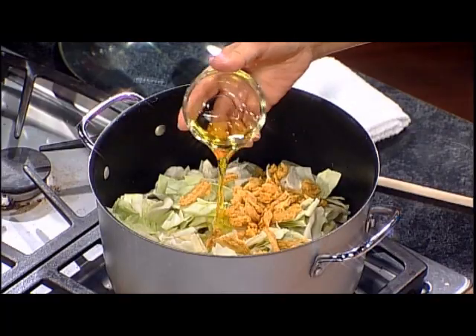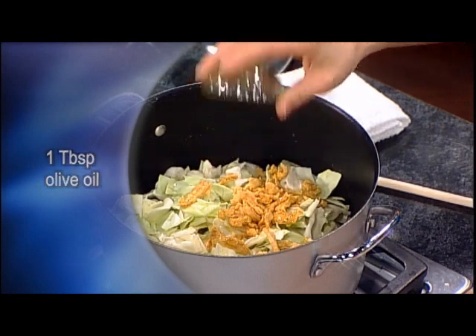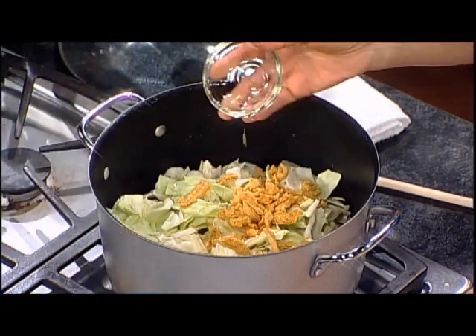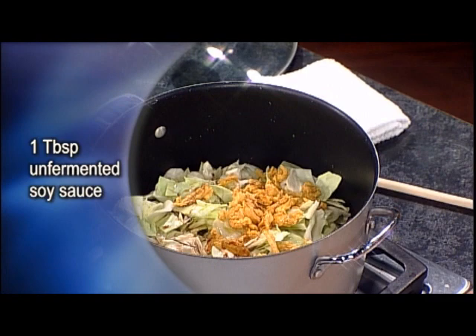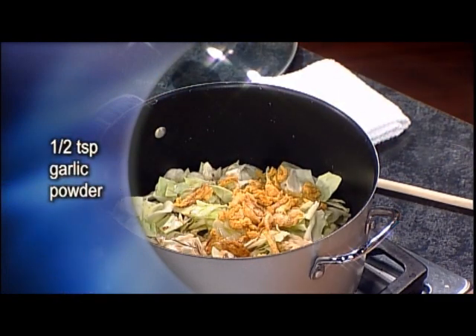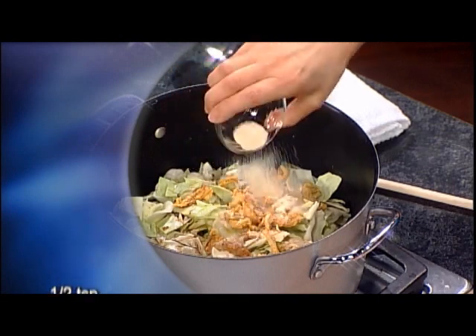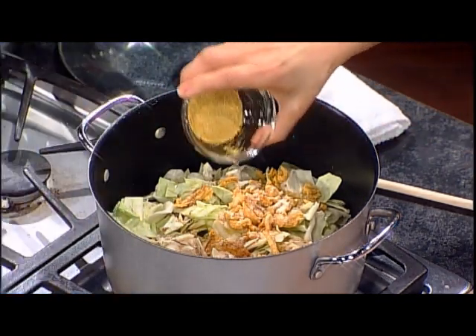Then I'm adding one tablespoon olive oil. Once you put the oil in there the water gets hotter, so it cooks faster — that's a trick. And it tastes good too. I love olive oil; it has a good flavor. This is unfermented soy sauce. And I always put garlic powder, onion powder — or you can put fresh ones, that's fine. And I will put nutritional yeast flakes.